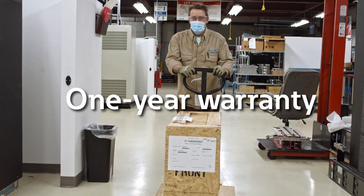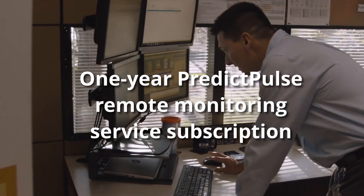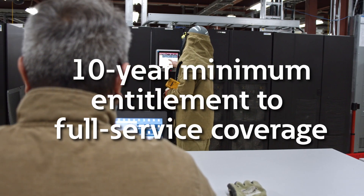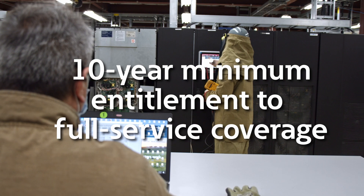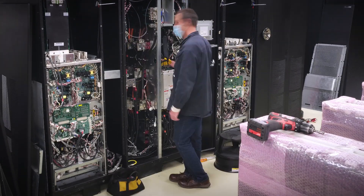With the program, we include a one-year warranty. Additionally, we will include Predict Pulse monitoring for a year. The customer also earns the right to purchase a service contract for a period of 10 years. The boards, the power supplies — all of that will be even better than the UPS was when they originally purchased it.